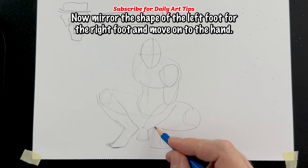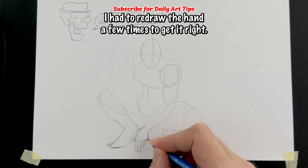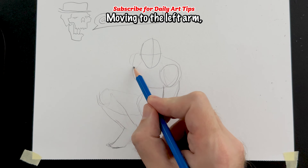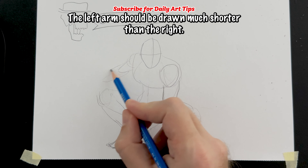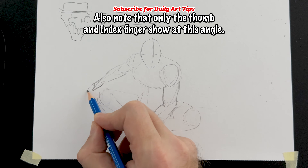Now mirror the shape of the left foot for the right foot and move on to the hand. We all know hands are tough — I had to redraw the hand a few times to get it right. Just take your time and draw lightly. Moving to the left arm, it's actually a very simple three-shape construction. Just be mindful of foreshortening; the left arm should be drawn much shorter than the right. Also note that only the thumb and index fingers show at this angle.